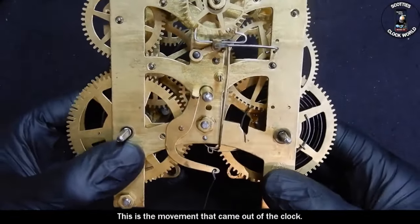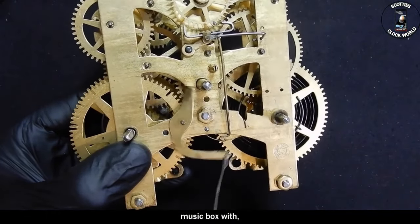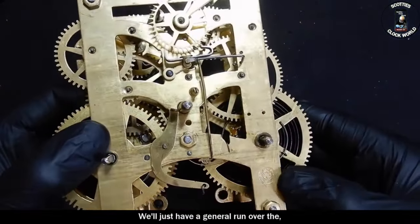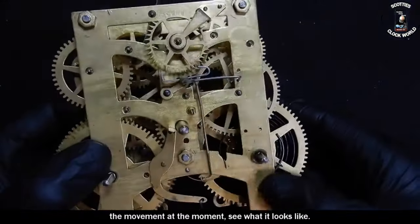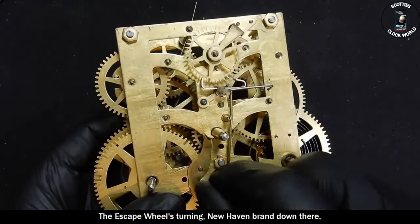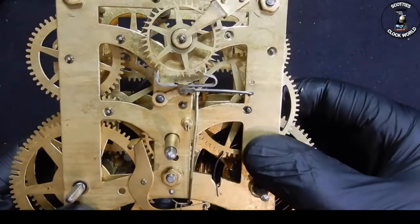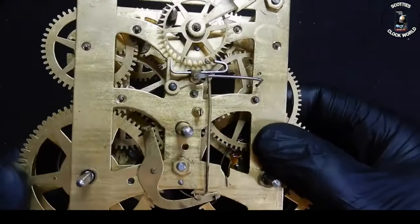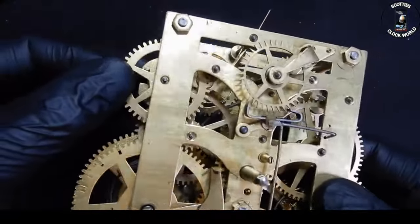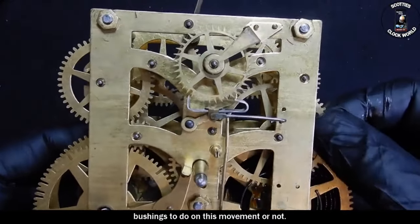This is the movement that came out of the clock. That's the wire I was talking about that I think the guy tried to activate the music box with, but we'll have a look at that later. I'll just have a general run over the movement at the moment to see what it looks like. The escape wheel, turning — New Haven brand down there. We'll turn it over and have a look, see if we're going to have any bushing to do on this movement or not — they look alright.